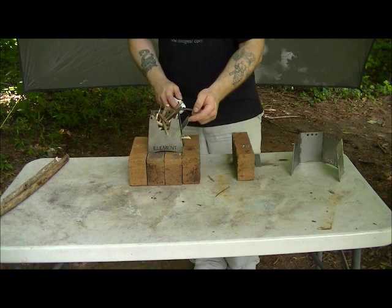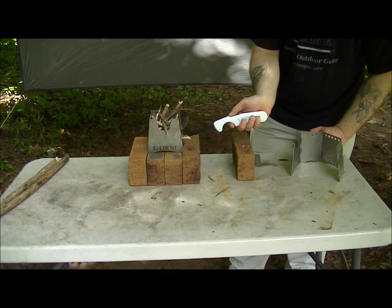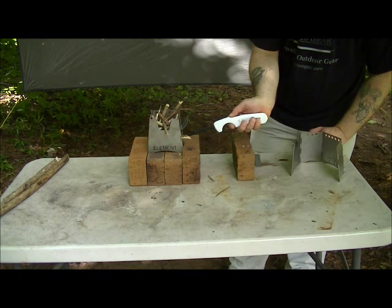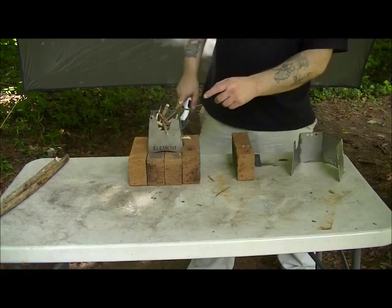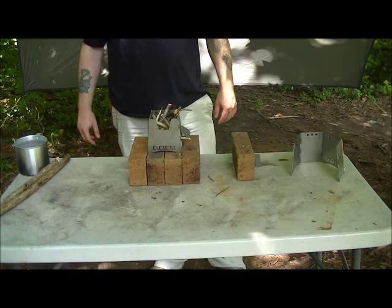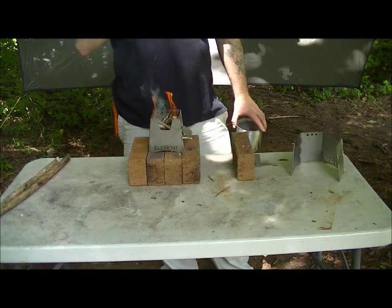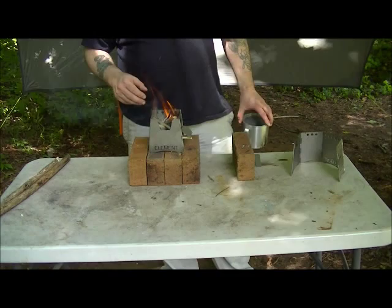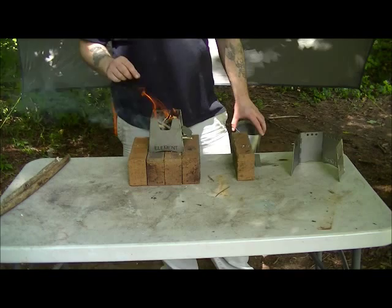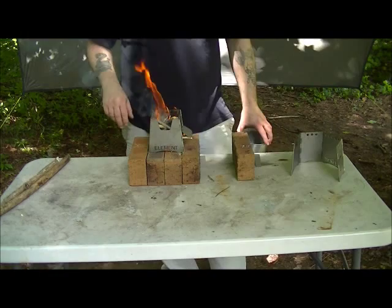We're going to take the lighter and light that little piece of fatwood. You can see you're starting to get a flame out of the top — it doesn't take but just a few minutes. As you can see it's coming up to temperature; it's still got a little bit of smoke. As this thing gets hotter you're going to see a lot less smoke. It's not a true gasifier as it doesn't have the double wall that recirculates air, but it does gasify. It gets hot enough that it burns the smoke as it comes right out of the top.